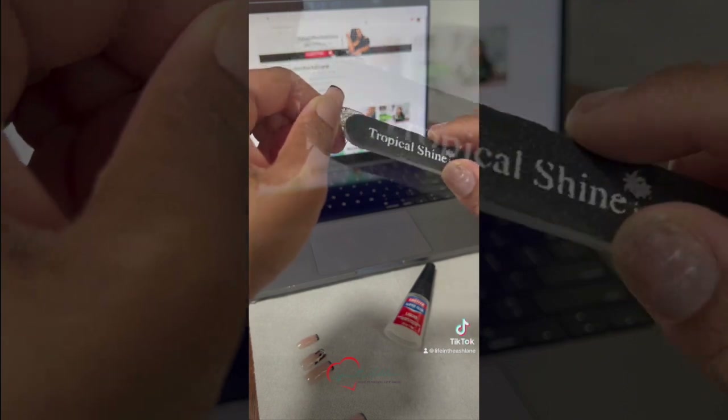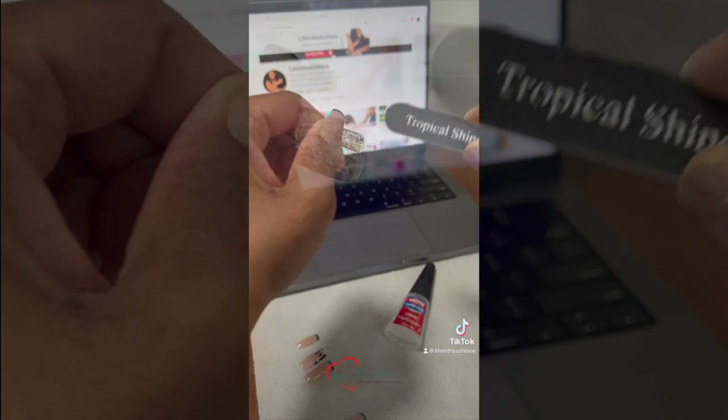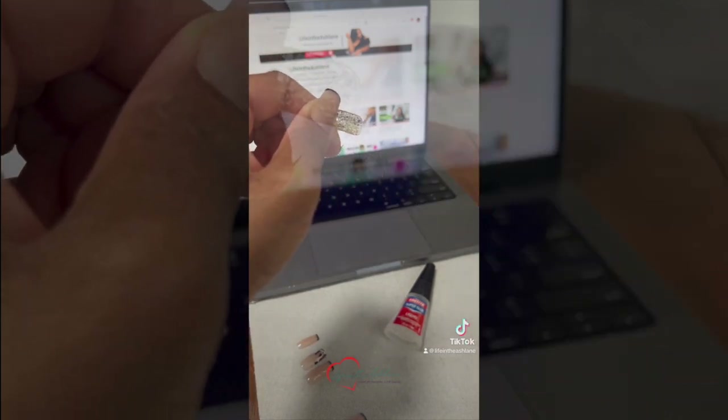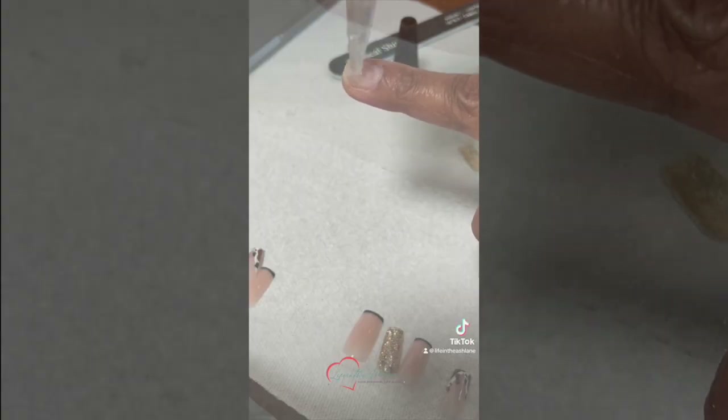Part of prep as well is to file the inside of your press-ons. This helps the surfaces hold better. Now I know, I know, this is super glue — but as a hairstylist, this is what I need for my nails to last almost a full two weeks.